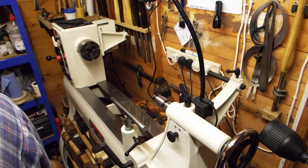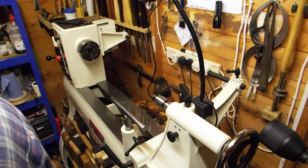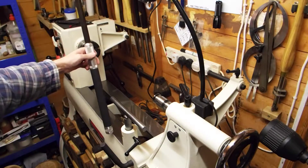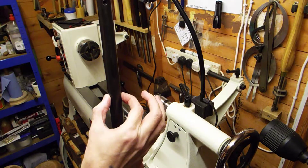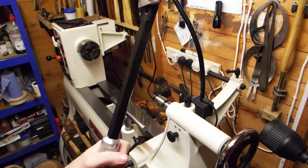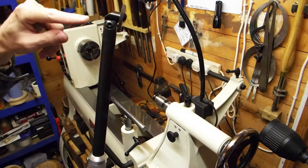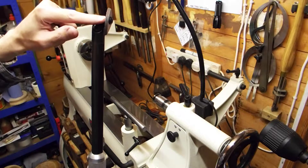My last shear scraper — I might have others hiding around but the last one I can think of — is this monster. Look at the size of that. This bar is three-quarter inch thick solid steel. It's a beast of a shear scraper.